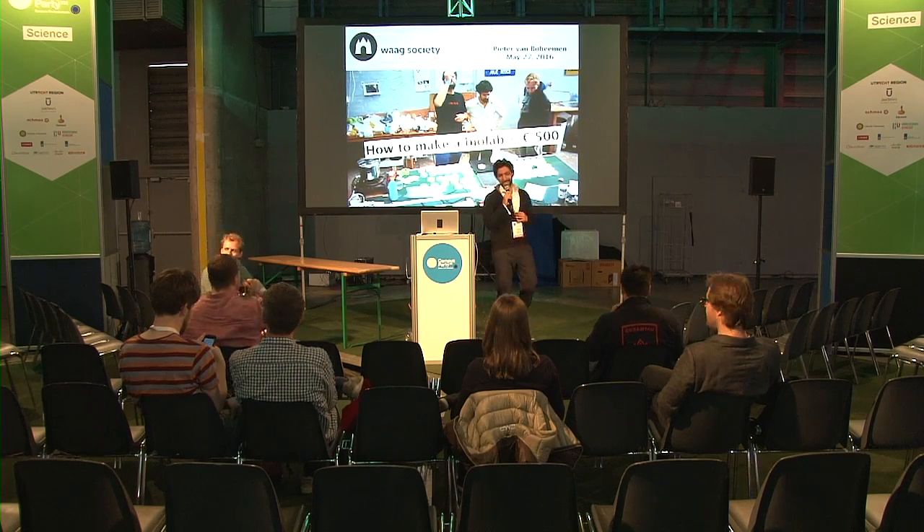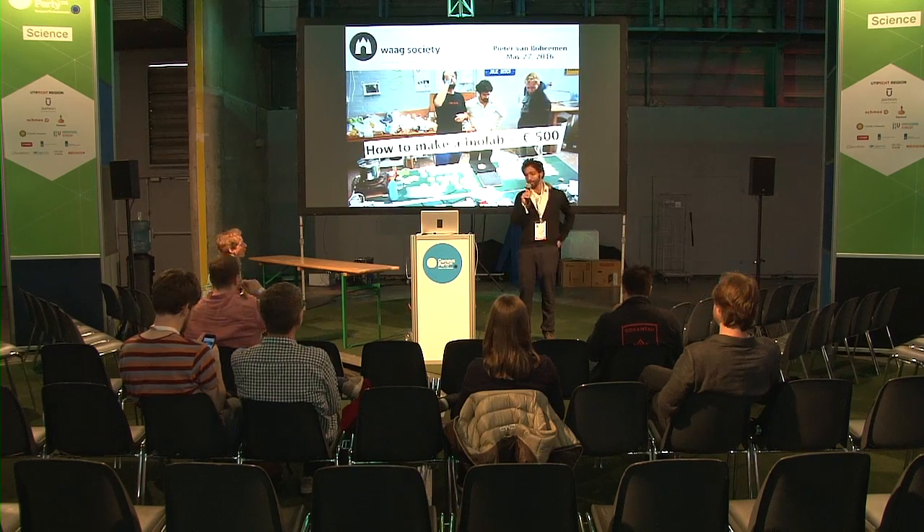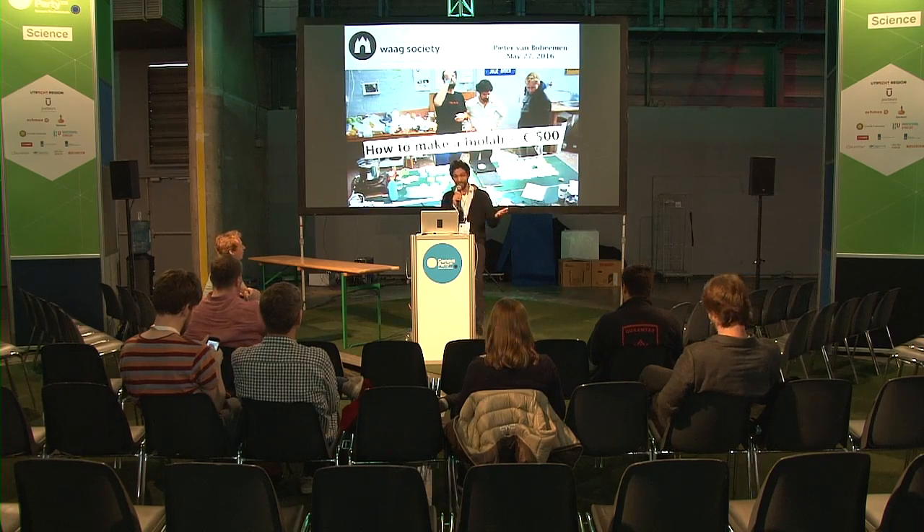Good afternoon everybody. Our next talk is going to be about how to make a bio lab for less than 500 euros.